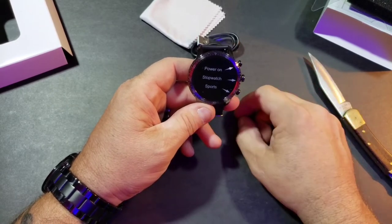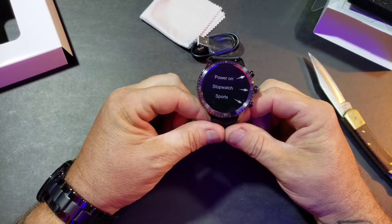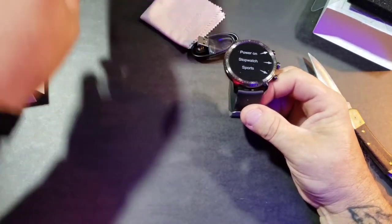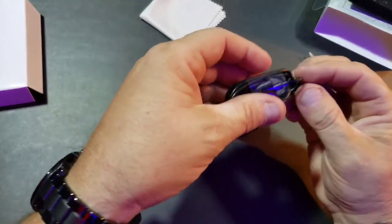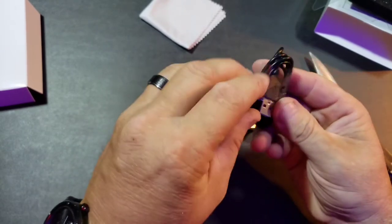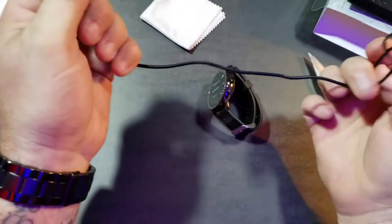What I'm gonna do is get this thing charged up and working — real quick unboxing, gonna charge it up. Here's the little charger cable; apparently I'm not smart enough to figure out how to get it undone.